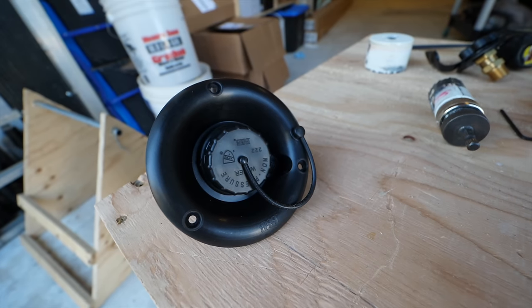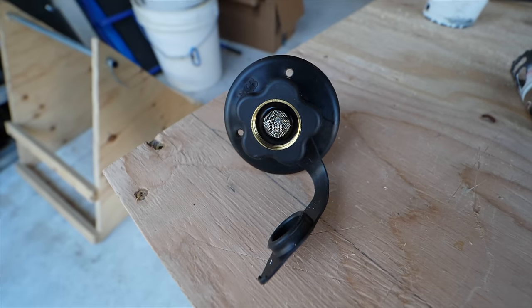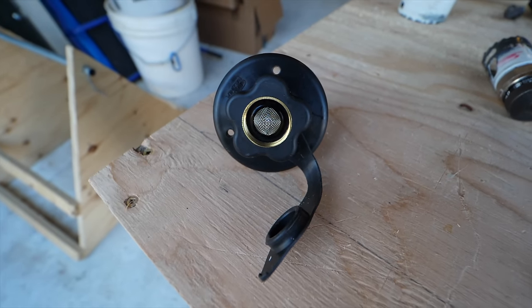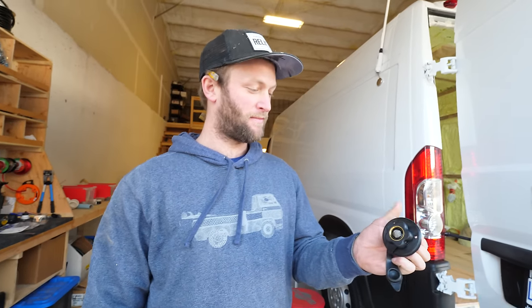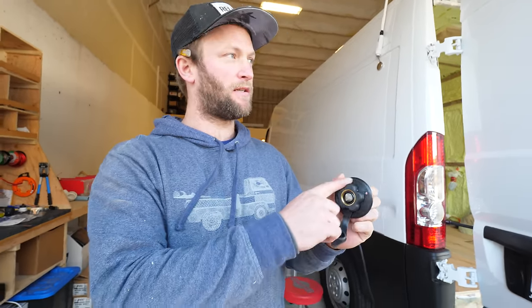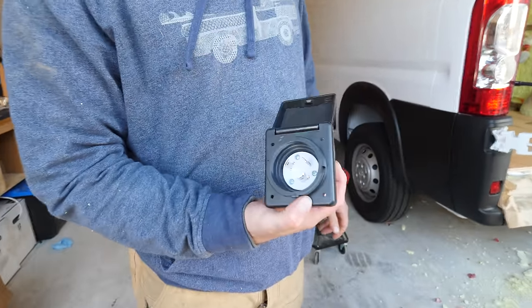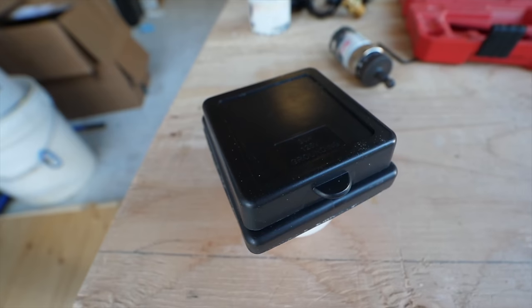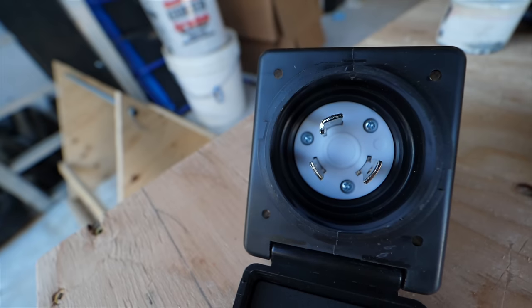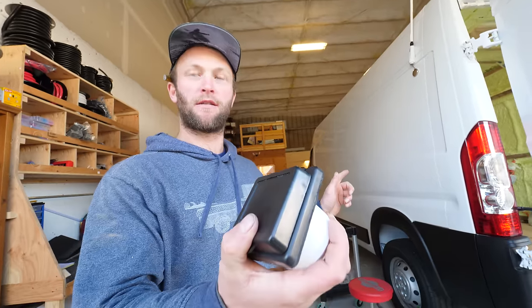This is to pour water in and fill my water tank. The city fill is for if I'm at an RV place or a campsite and I can plug into mains water, so I don't have to use any of the water in my tank or my pump. This bypasses the holding tank and the pump because it'll be pressurized. And if I'm at an RV park and plug directly in, this will also charge your batteries — solar, alternator from the car, and then this as well.